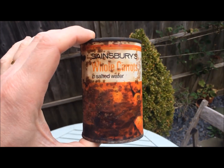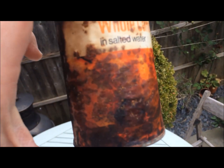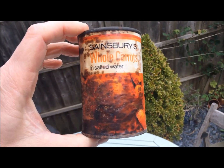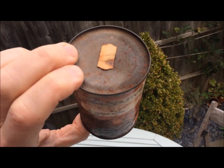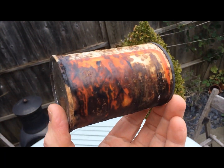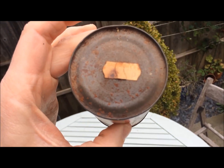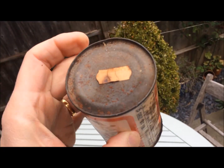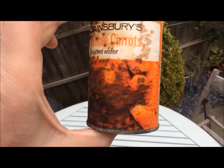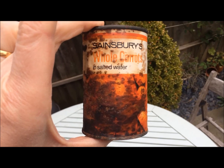Sainsbury's whole carrots in salted water. I do remember actually buying this at a car boot sale because I used to collect packaging. I probably bought it about 20 years ago and then it sadly got rather rusty in our attic. The original price — you can't probably read it there — is 7.5p.